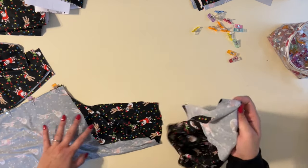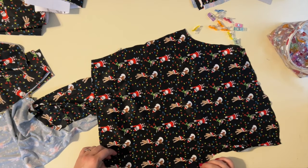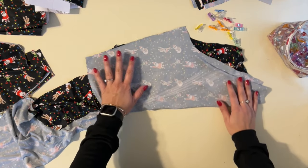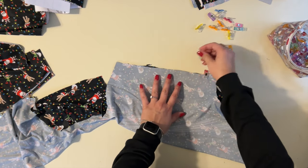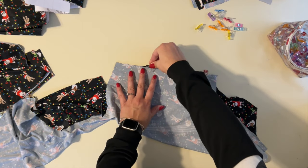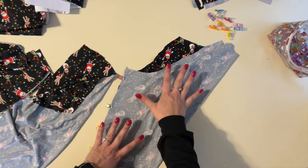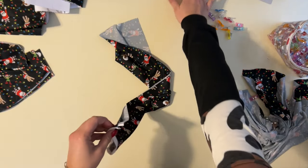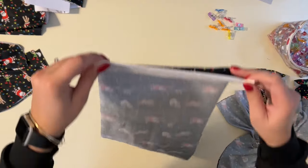Then I'll grab the other one, open it up and match up the other inner edge here — and that makes another leg. So I'll have my two legs done. Then I just have to sew them together. This is so simple. So there's one leg and here's another leg.